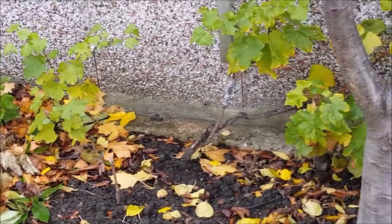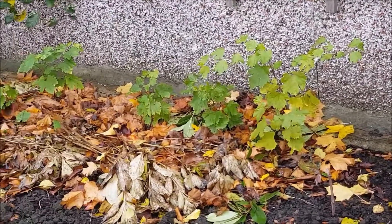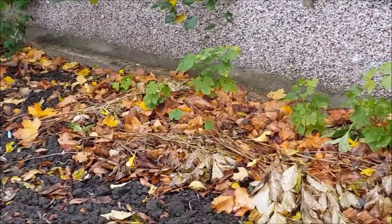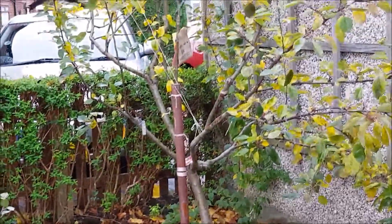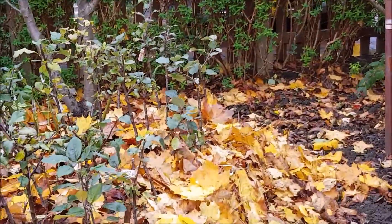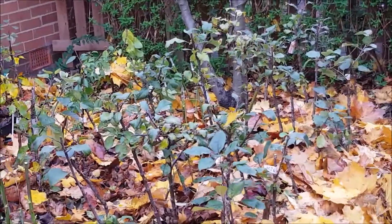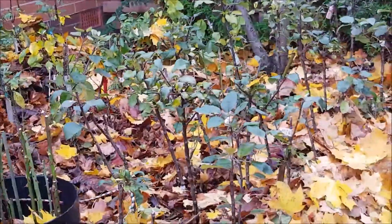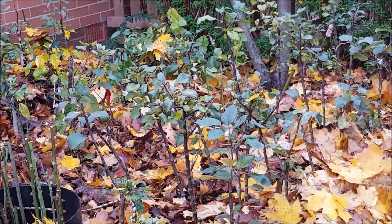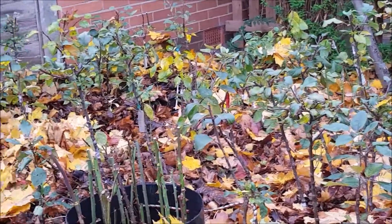Those are some of my grapes. I have covered all these smaller rootstocks which I grafted for open garden. Most of them are apples, pears, plums, and figs.